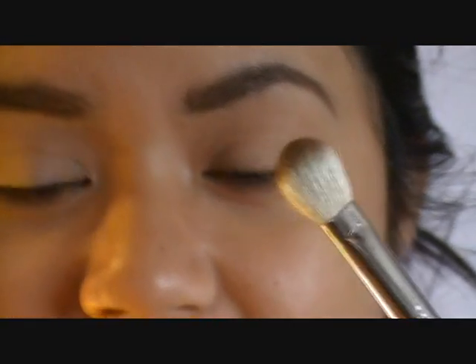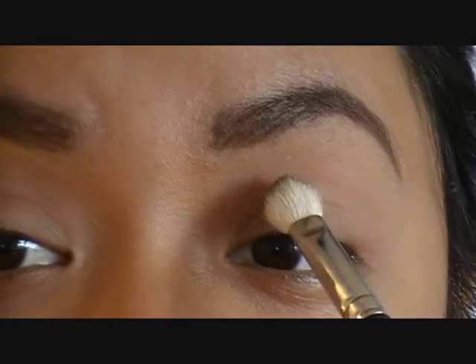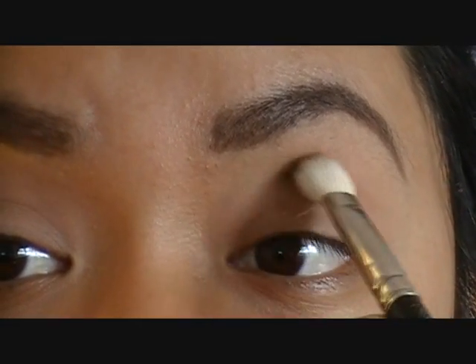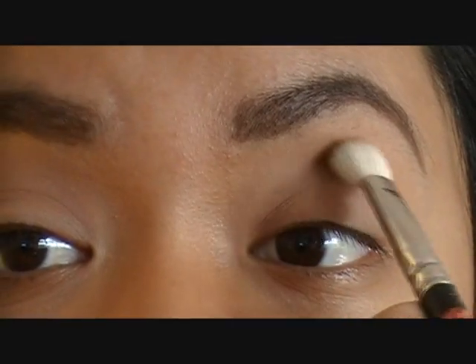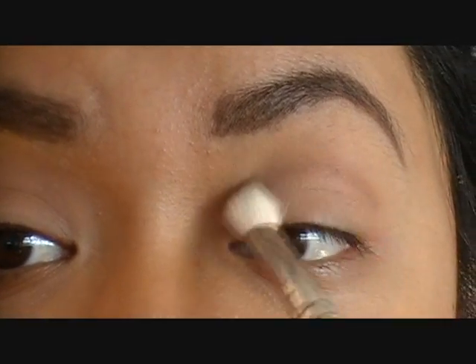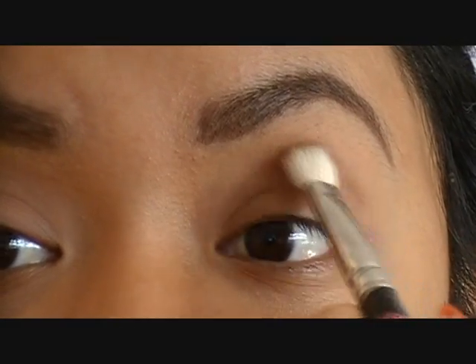Now take a blending brush — I'm going to be using my MAC 217. I already put some of the eyeshadow on it. This is Espresso by MAC, just a matte dark brown eyeshadow. I'm going to lightly make a receding crease sort of effect, so as you can see I'm barely putting any pressure on the brush.